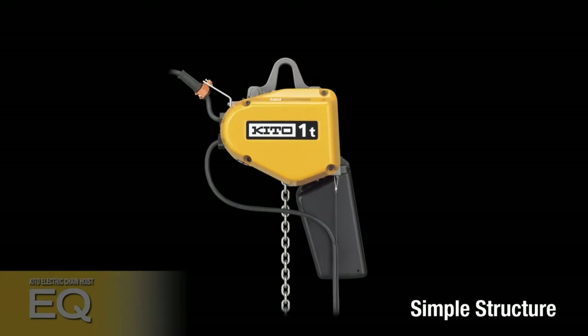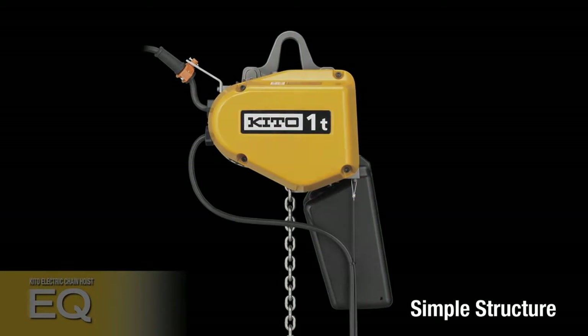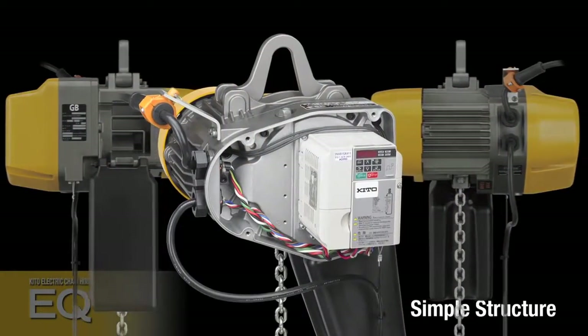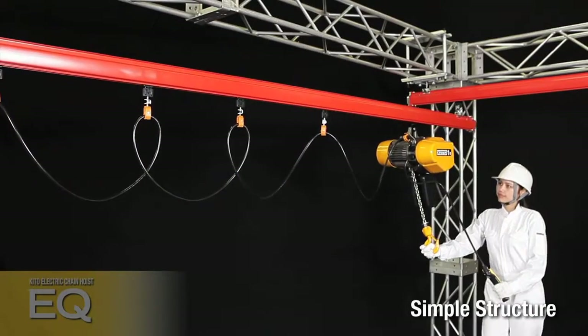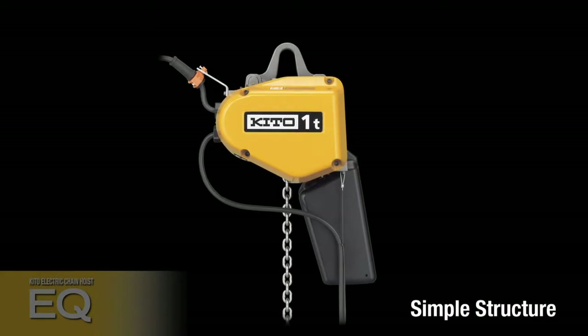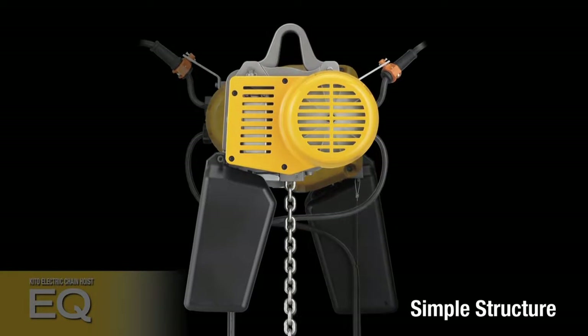The inverter is provided as a standard feature to thoroughly simplify the hoist body structure, replacing conventional mechanical safety functions with electric control. Including an inverter as standard equipment allows unique mechanical design of the entire hoist unit, reducing weight and size. Mechanical stresses are minimized, so wear and tear is reduced, as are maintenance costs and frequency.